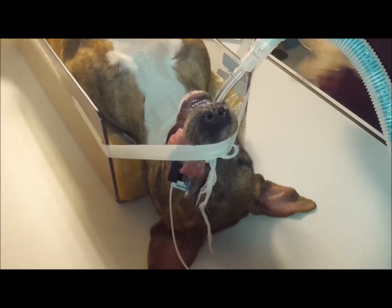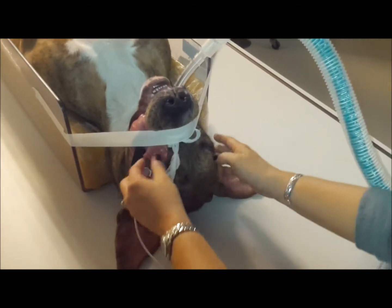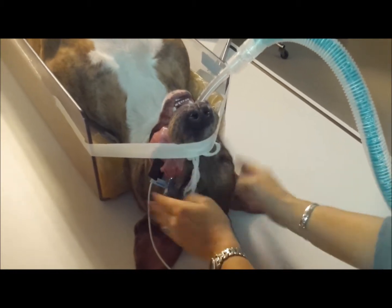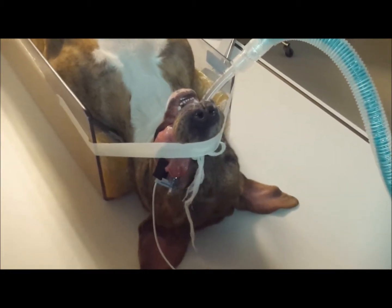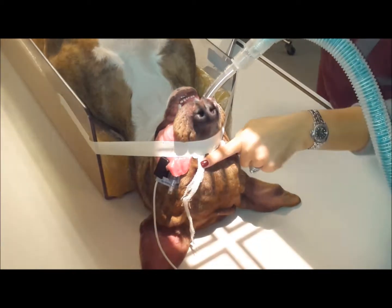Then come down to the end and visualize whether or not the head is straight up and down — you can't really assess that from the side. This looks good; this is straight up and down. Your center will be at the stop of the nose, so directly between the eyes.